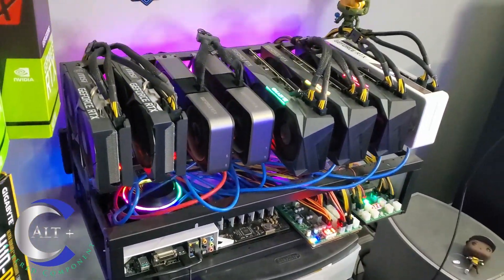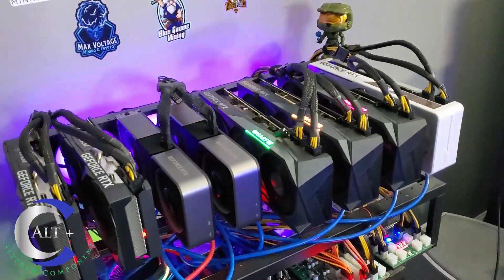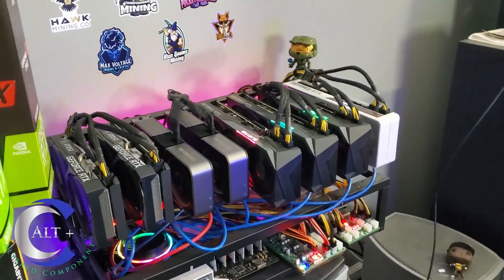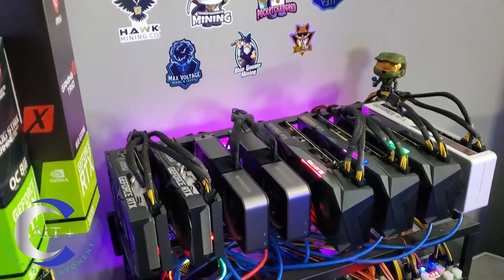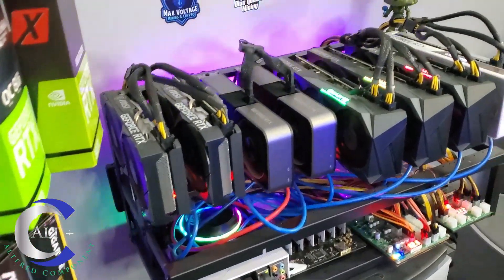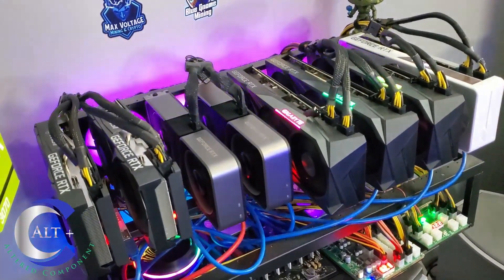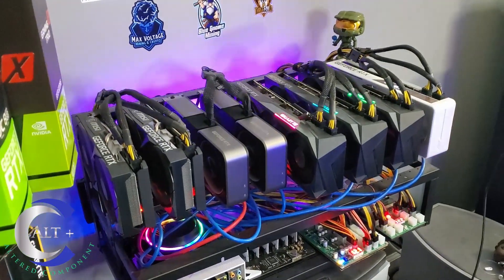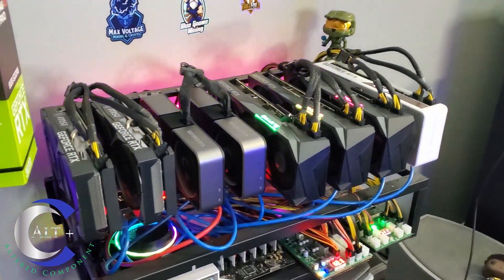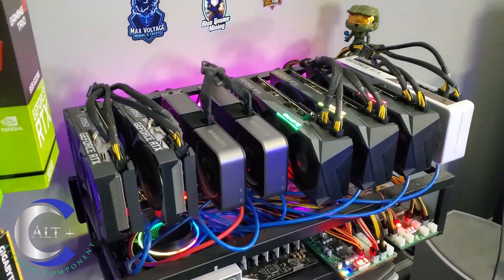Of my rigs that are running, I have three full rigs, two 12-card rigs, and an eight-card rig — all 30 series — plus two in the main desktop. They are humming along but definitely still mining at a loss. Ergo got a little better because difficulty dropped after the EIP, but overall it's still not profitable. I'm still losing money on electric, but I am stacking a bag of Ergo.